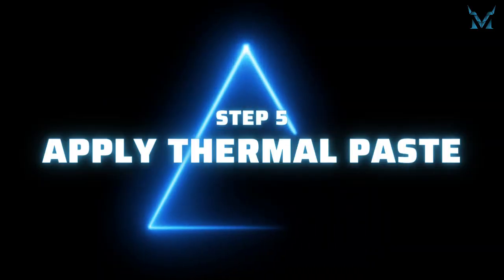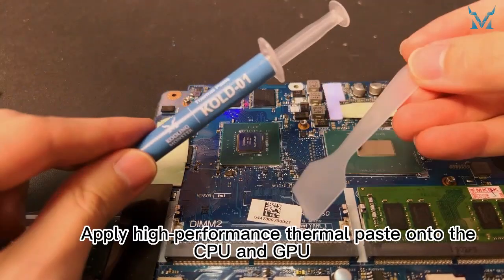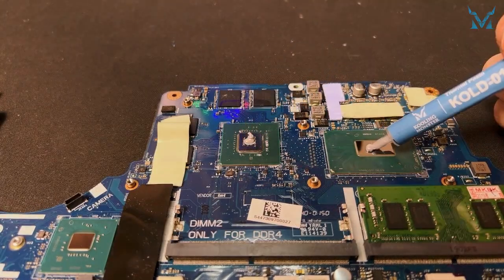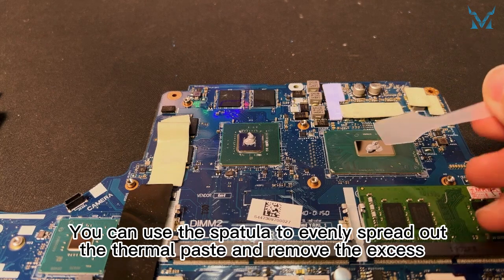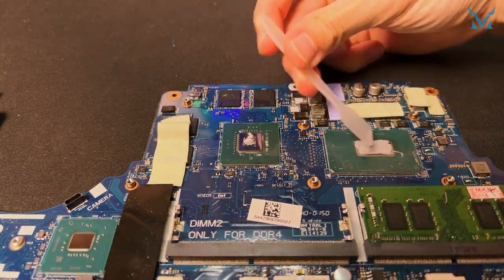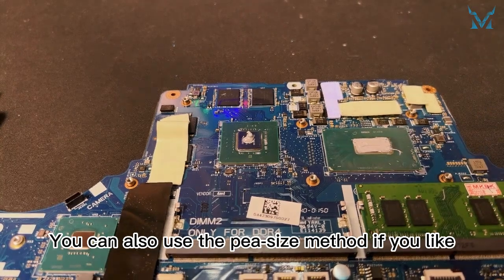Step 5: Apply thermal paste. Apply high-performance thermal paste onto the CPU and GPU. You can use the spatula to evenly spread out the thermal paste and remove the excess. You can also use the pea-size method if you like.